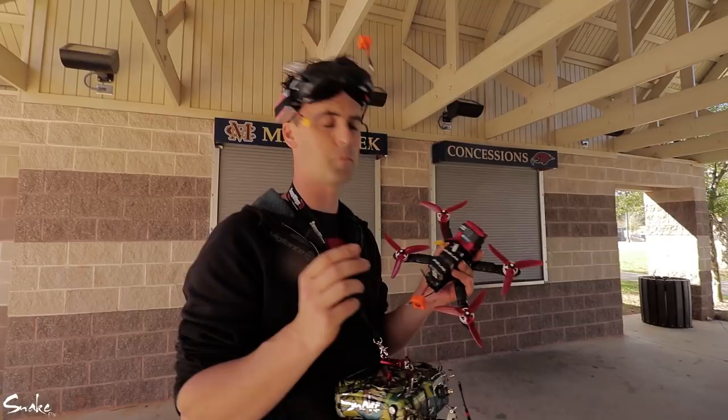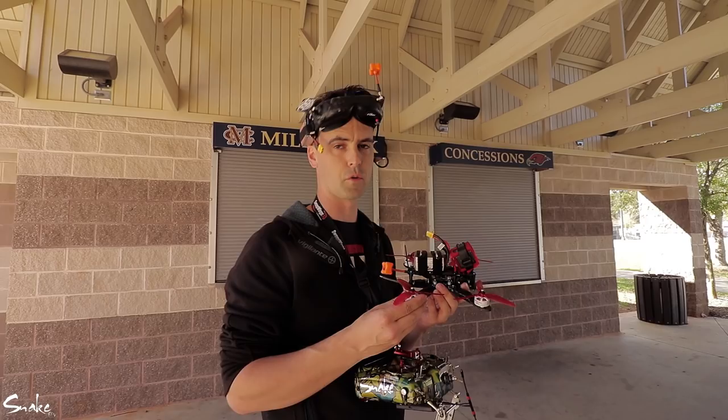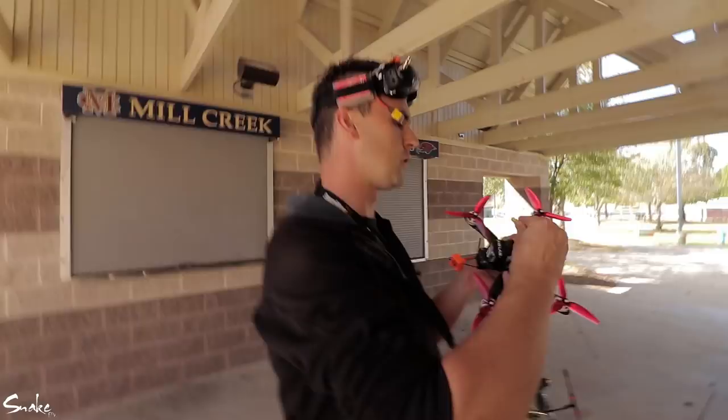Today we're going to do a quick video comparing if I can feel a difference between flying with your standard air mode on KISS or flying with the throttle cut setup that Mr. Steve here uses.